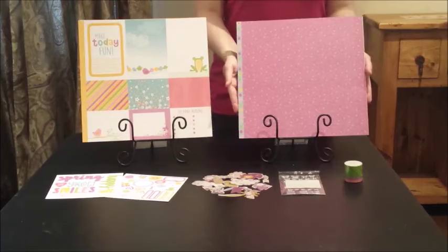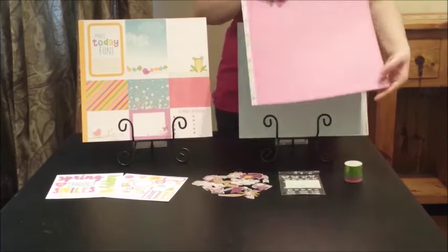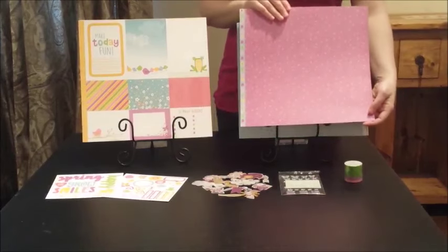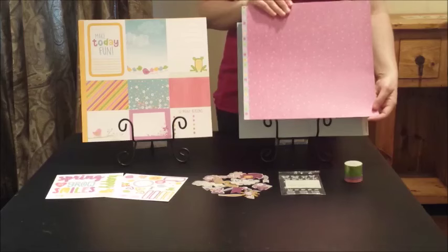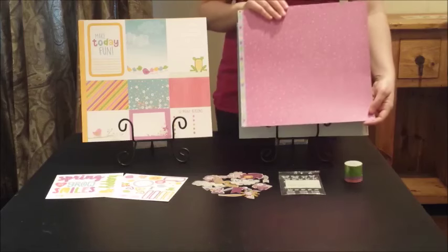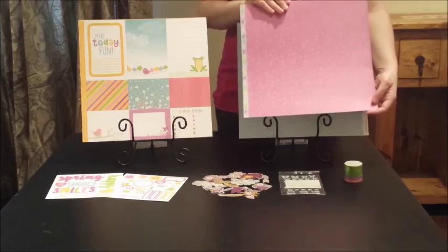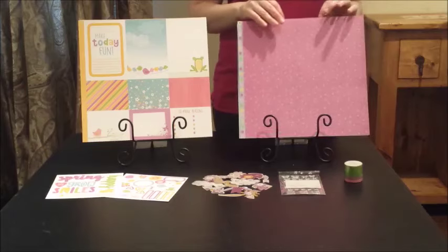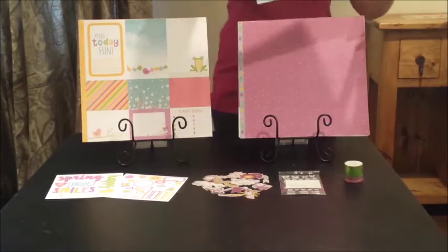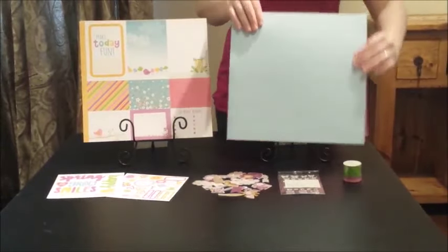Number two: I mentioned that this paper is cardstock weight — but why is that important? When you have paper that's cardstock weight, it is heavy enough to hold any additional paper and embellishments that you put on it. So you can use this paper as a base for your layouts, your cards, and any other paper crafting projects.